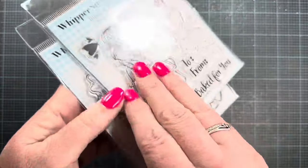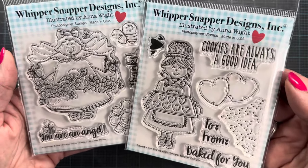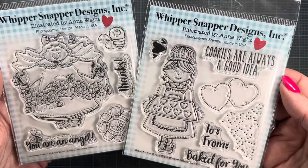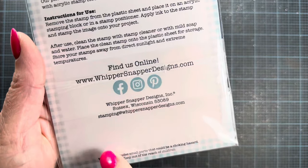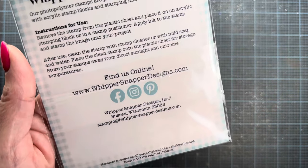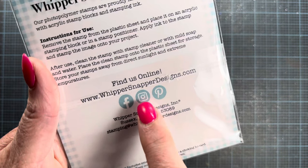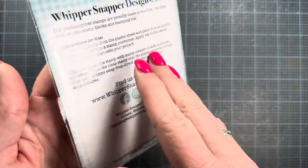I had such a fun time illustrating and designing the packaging — just everything. Check out the website at whippersnapperdesigns.com. It's a family-owned and run business based in Wisconsin. You can also find them on Facebook, Instagram, and Pinterest, where they share lots of inspiration. They also have an active Facebook group.